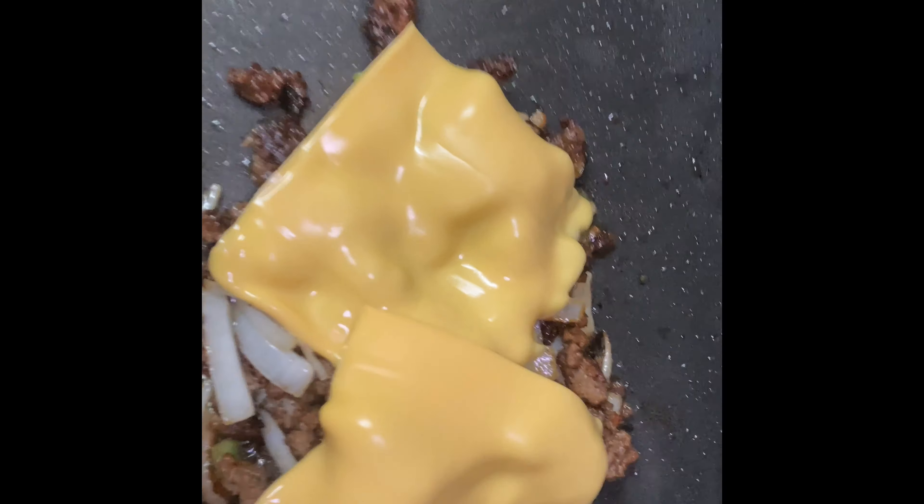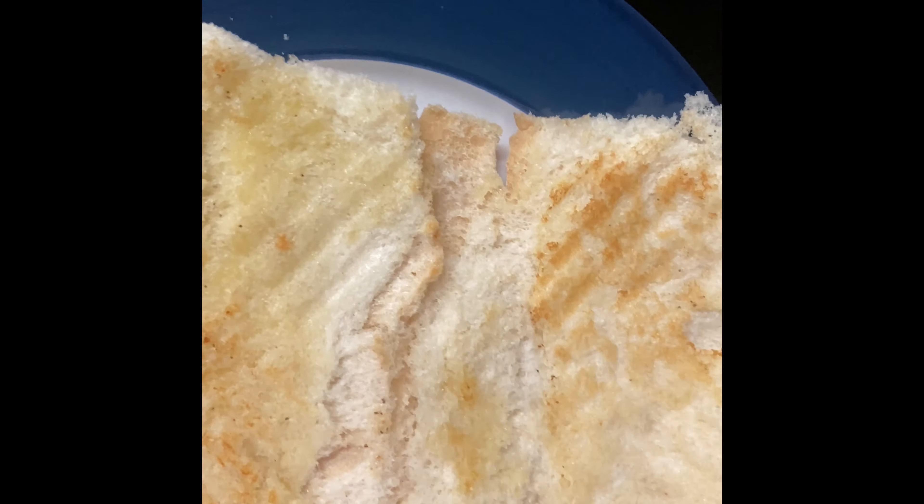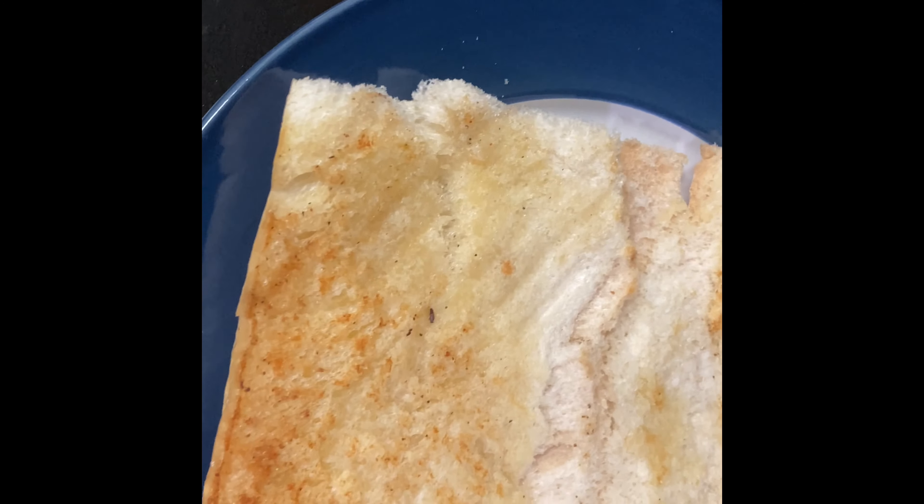Now we're gonna add the American cheese — it has to be American cheese. I got my bread toasted. I'm gonna add mayo and ketchup.